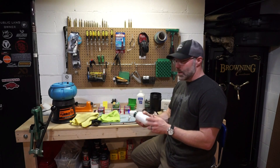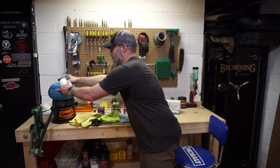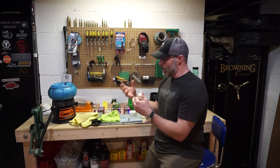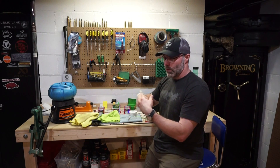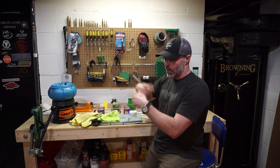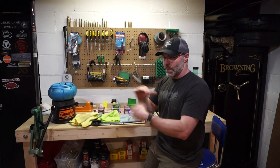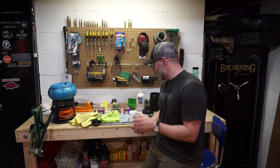Once you get the container sealed, you're going to put it into your tumbler. Now it has to be a vibratory tumbler — that's one thing you have to have. I don't know if a rotary one would work; the instructions say it does have to vibrate. You really need that impact — those bullets hitting against each other inside that container for this to work right.